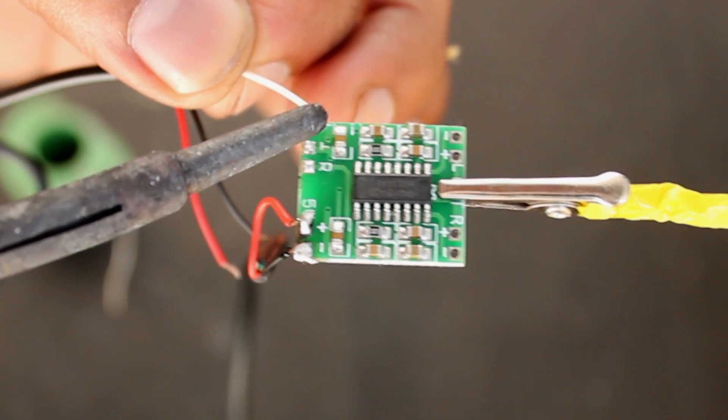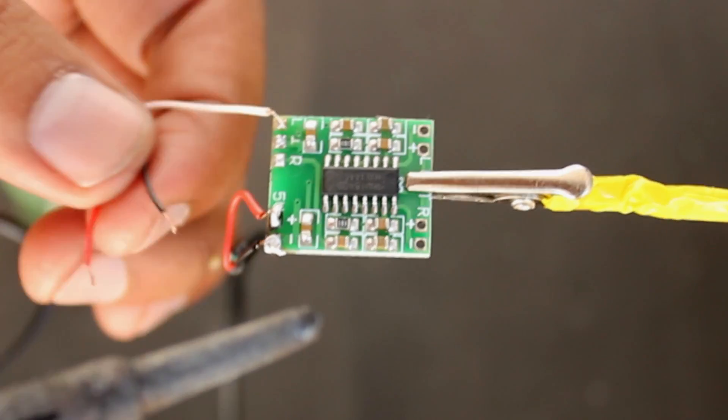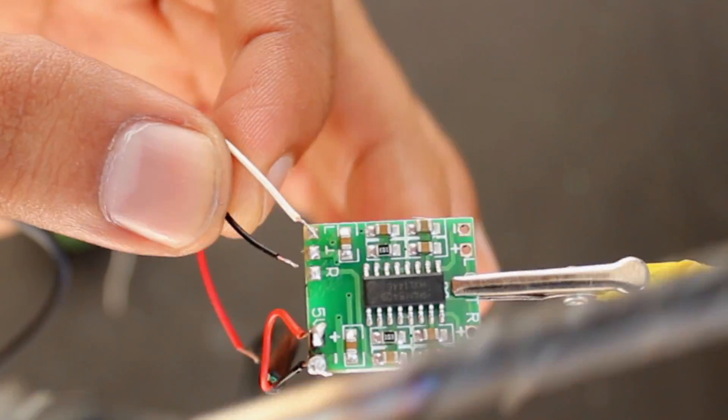Then solder the 3.5mm jack wire. It contains 3 colored wires — white, red, and black. Solder the white wire for the right channel, the red wire for the left channel, and the black wire for ground.